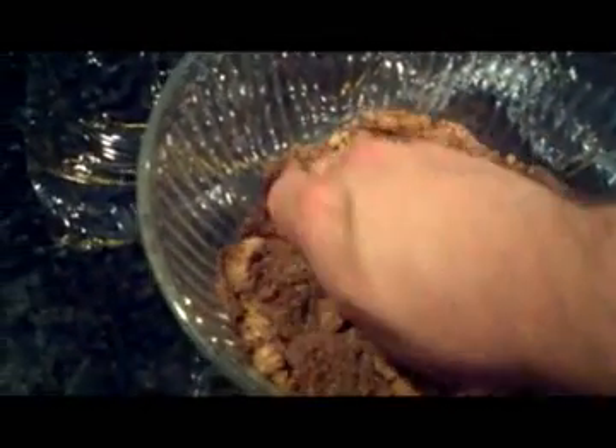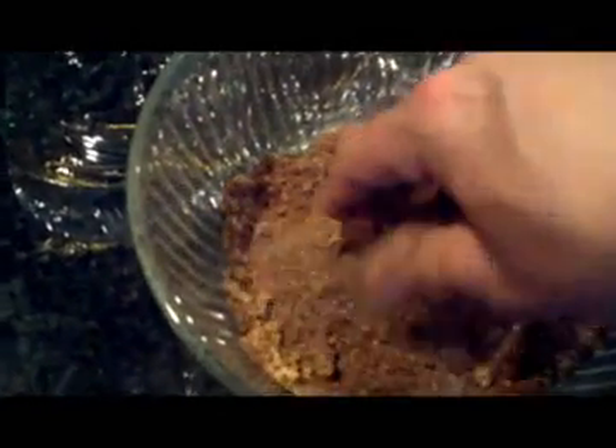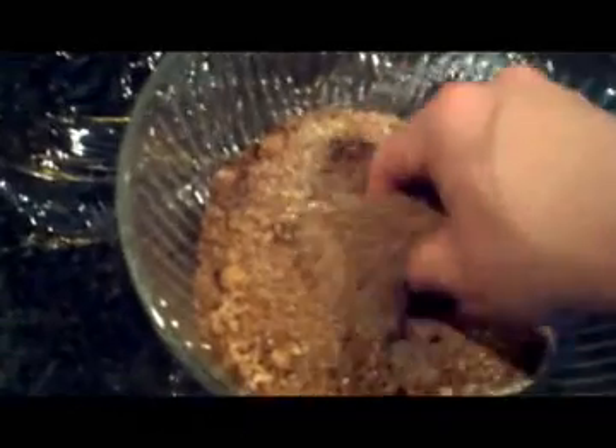You want to get it evenly mixed to the point where all the lumps of the brown sugar are broken up and you've got an even mix of all your spices. This particular rub has quite a few of them, so you want to make sure you've got an even distribution.